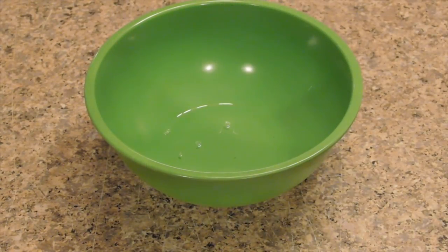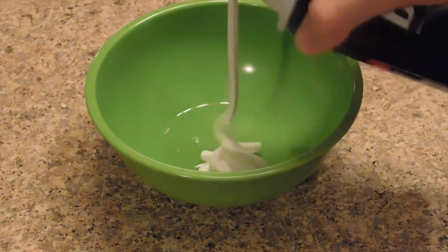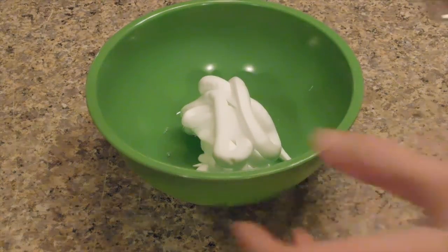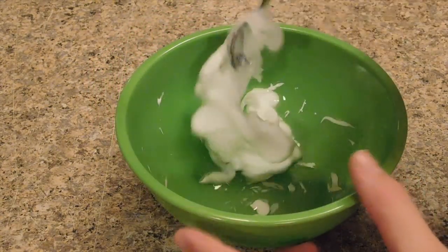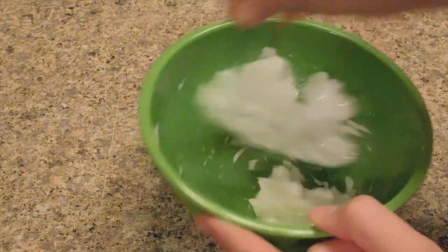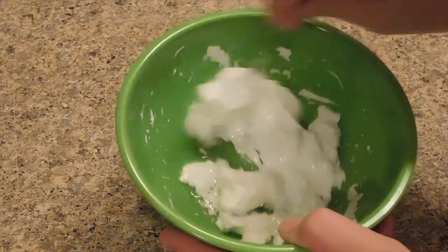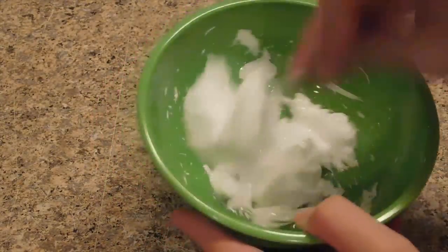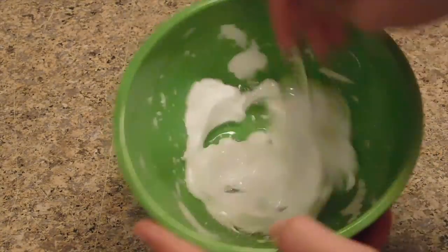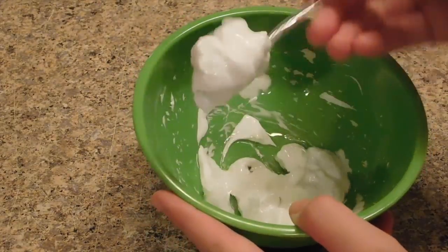I'm using Barbasol original shaving cream — I wasn't sure if you needed shaving gel or cream so I went with this kind. It said to add about two pumps and mix it in. I'm really confused with this recipe because I don't see how this can make slime, but maybe it could make something like slime. I don't know if it's working — it's actually forming a little bit.